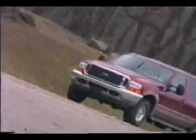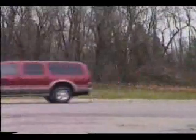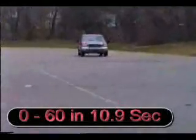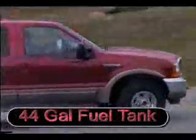The 6.8 liter Triton V10 produces 310 horsepower and 425 foot-pounds of torque. The Excursion is also available with a 7.3 liter turbo diesel V8 that produces 235 horsepower and 500 foot-pounds of torque, and a 5.4 liter V8 with 260 horsepower. The 0-60 time with the Vortec V10 is 10.9 seconds. The Ford Excursion features a 44-gallon fuel tank and a fuel economy rating that ranges from 11 to 15 miles per gallon.